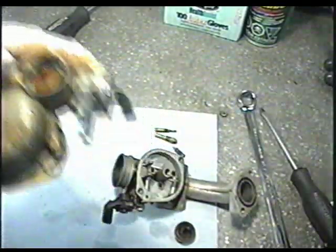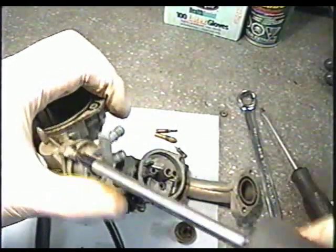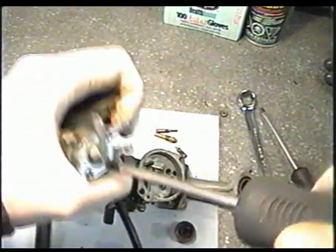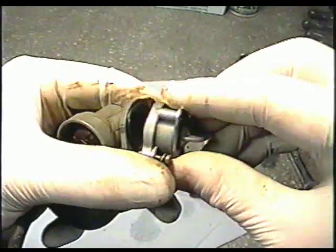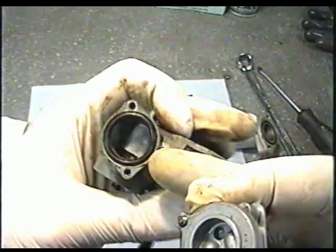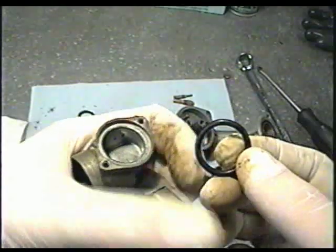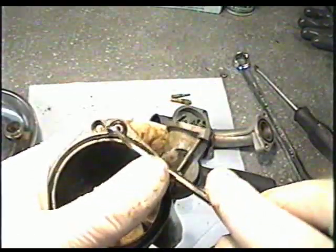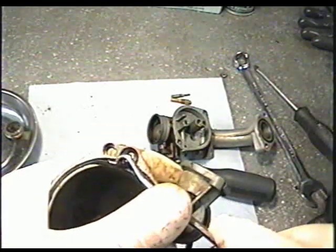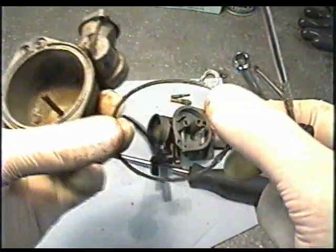I'm just going to scoop that out. You can also remove this part of the valve because there could be dirt trapped in there as well. That looks pretty clean, but it's good that we take that off so we can clean inside where that filter is. There's an o-ring that's going to come out of there. Before I spray it with carb cleaner or engine cleaner, I'm going to remove the o-ring on the carburetor bowl — just gently pick it out and don't force it too much because it can break.